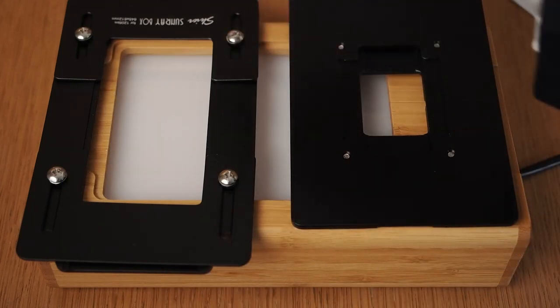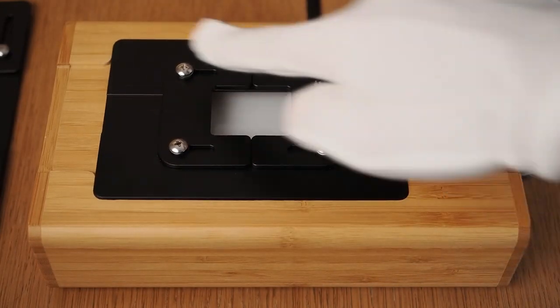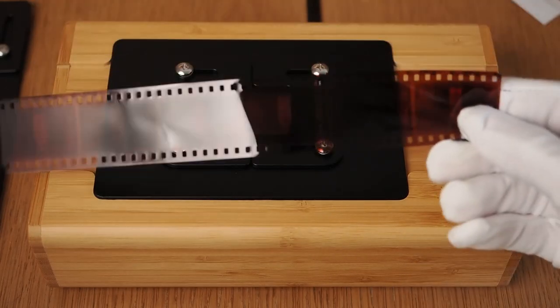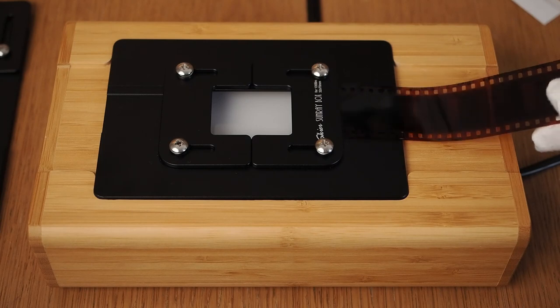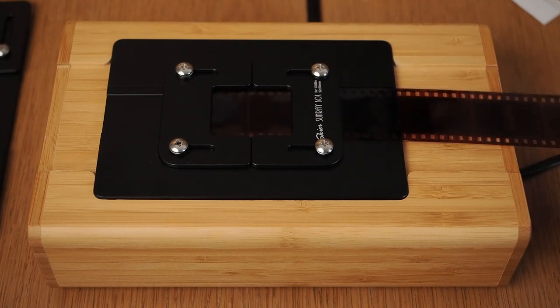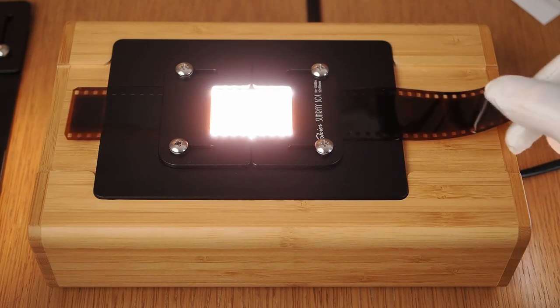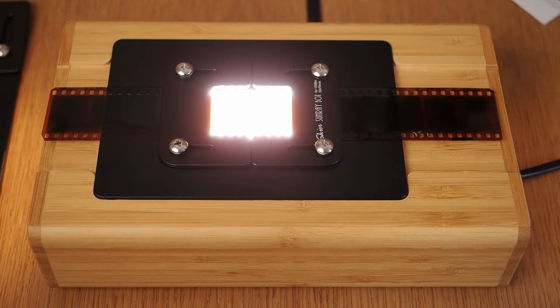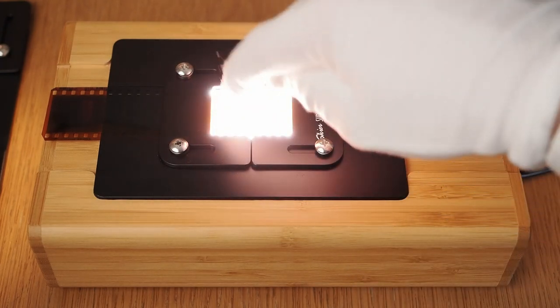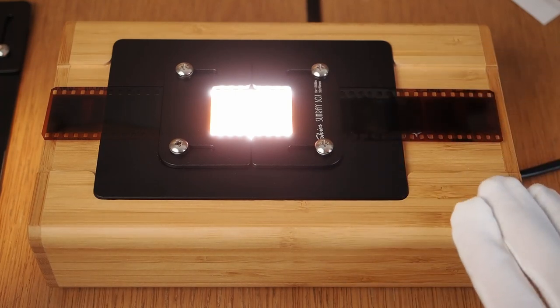I'll show you how the holders mount on the box using the 35mm holder. There is a little cutout and the holder just slides in there. There is almost no resistance when moving the film through the holder, so in practice you can scan a whole roll of film pretty easily. Also, the film is not in contact with the metal holder on the image area — it is just in contact on the sides — so the risk of scratching the film is pretty minimal.